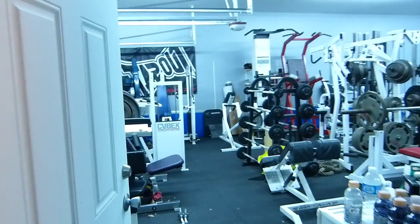This is Indie Mike's gym. No, it's not in that garage — in this garage. Yeah, this will come out good.